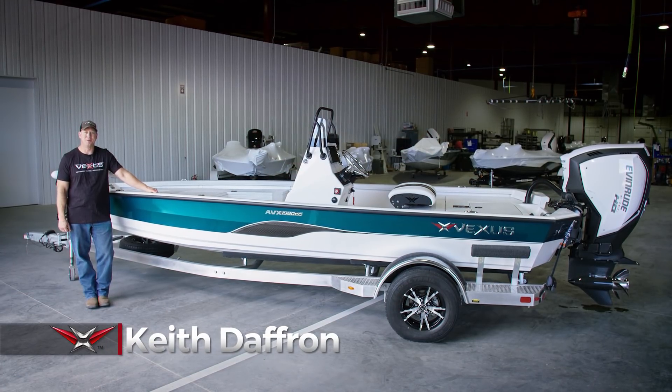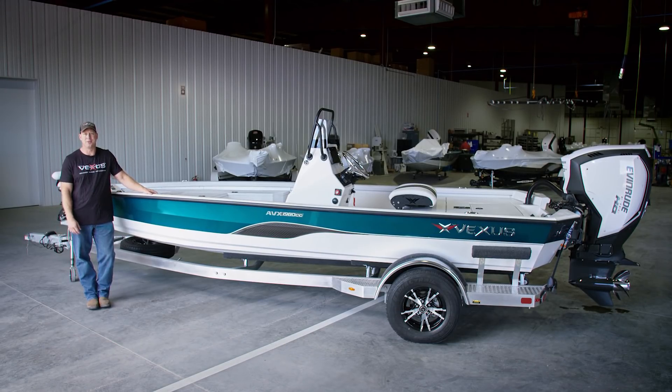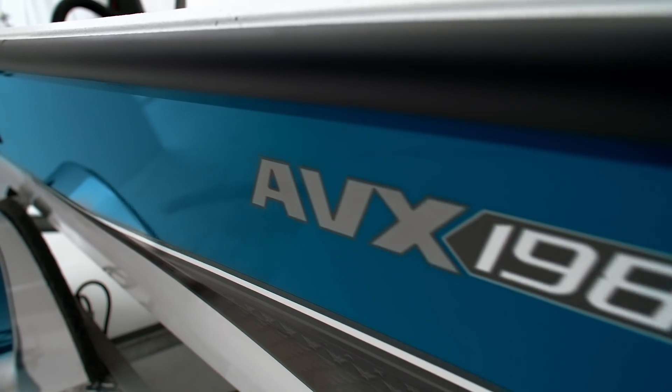Hi, I'm Keith Daffrin with Vexus Boats. I'm here today to show you something we're excited about — it's our latest new model introduction, the 1980 CC.